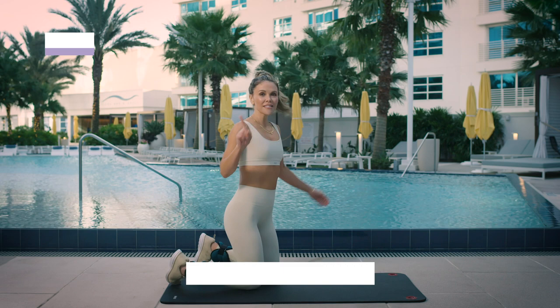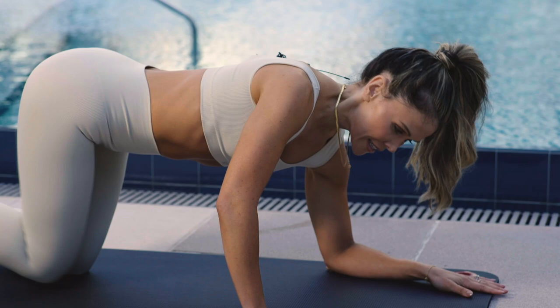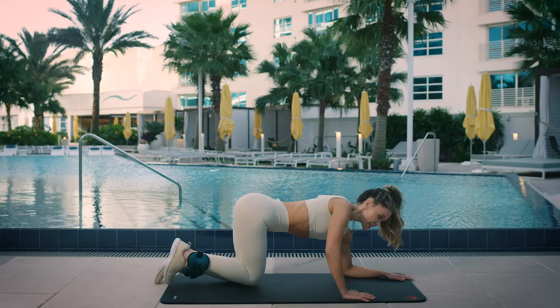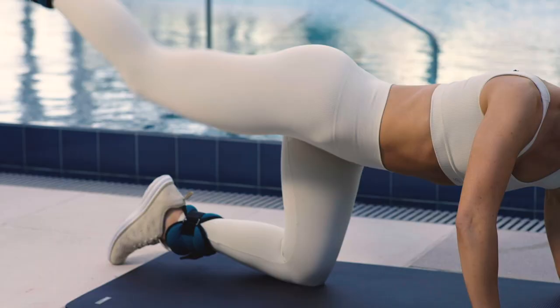First exercise, we're going to do booty kickbacks. Come down onto one forearm on your knees, kick back and then come down. The trick with this: keep your abs tight. Instead of thinking about lifting your leg, think about stamping your heel at the back of your room.